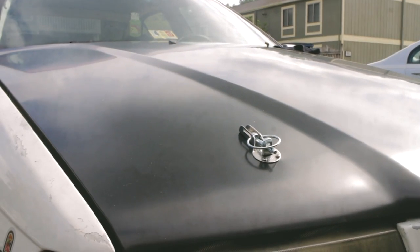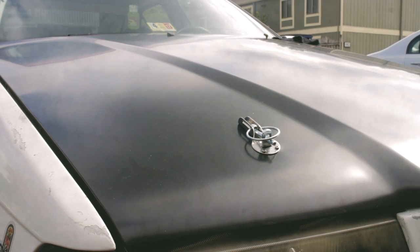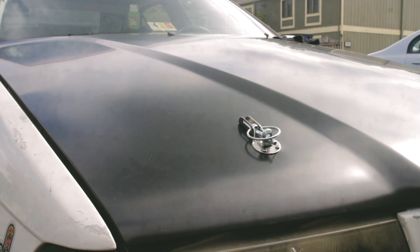Alright guys, first off I'm just going to start by wiping down the hood, make sure there's no dirt and grime and stuff like that, because I don't want to plasti dip over it. So yeah, let's get to it guys.